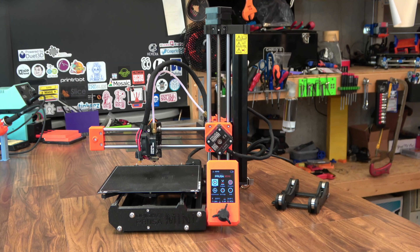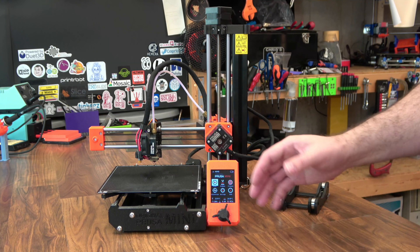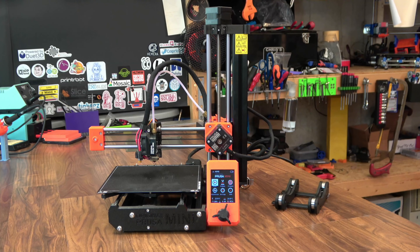For the Mini, Prusa has stuck with their RepRap roots. You can 3D print a lot of parts for the Mini on another 3D printer, including some of the integral ones like the smooth rod holders here in the front and the back, which is something on a 3D printer that I do enjoy seeing.